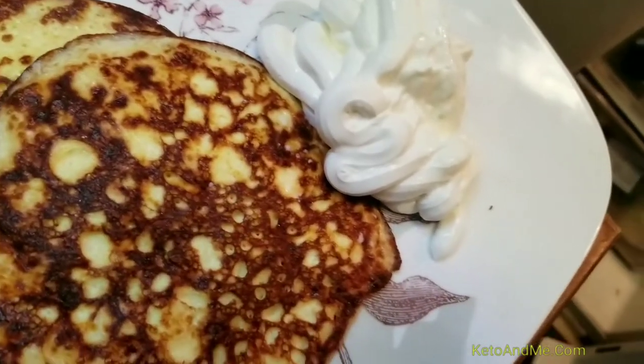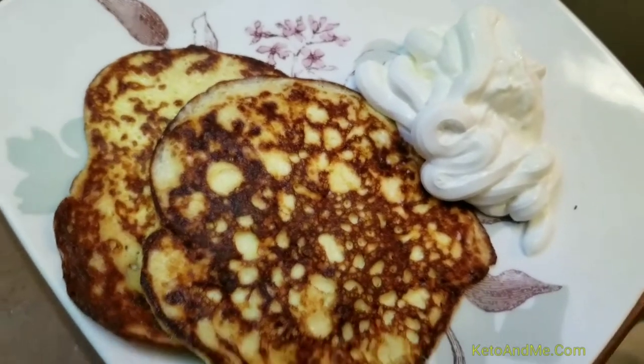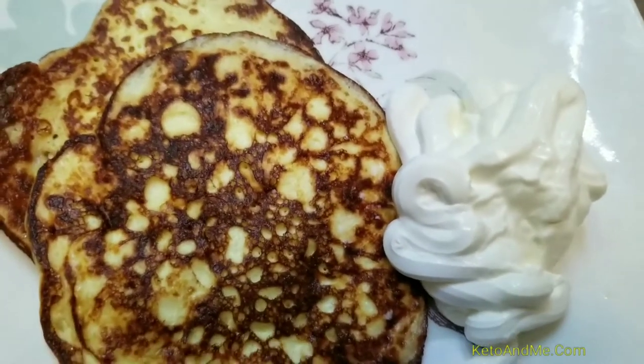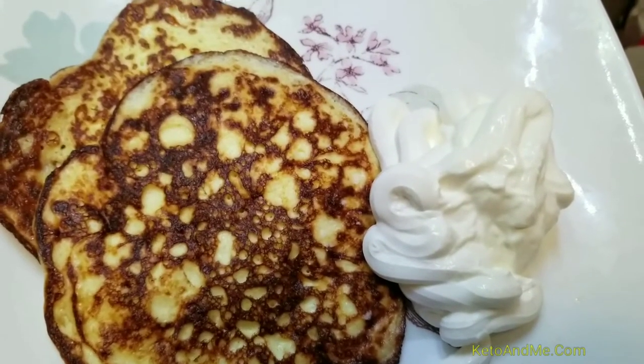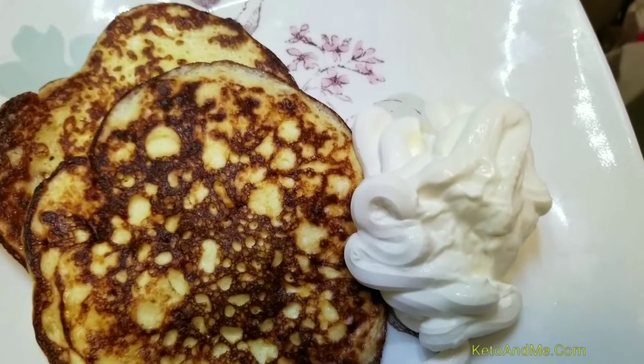Fat is energy. Your body needs energy. In keto it's all about fat. This is meal one of day one.